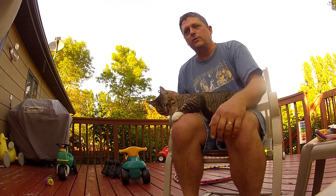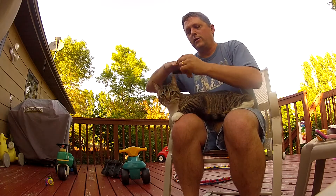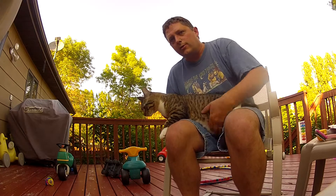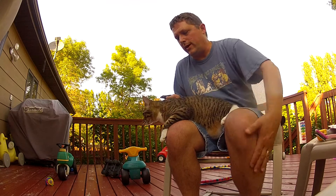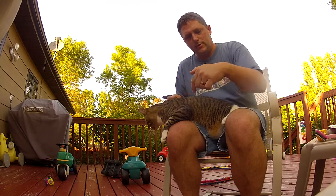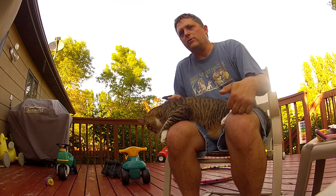As their nails continually grow until they break off, which is really bad for your cat — if they break off too far up into that cuticle area, they could get infection, especially if they're an outdoor cat. The importance is trimming their front nails. Some places say don't worry about the back nails, but I disagree because those continue to grow too.